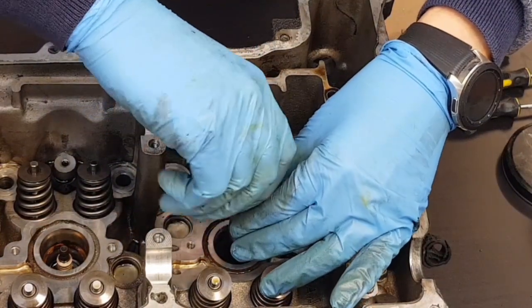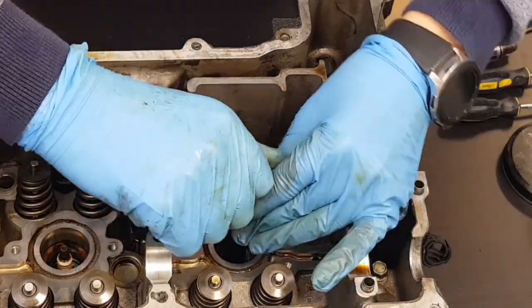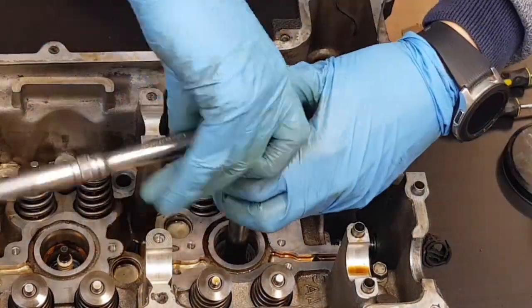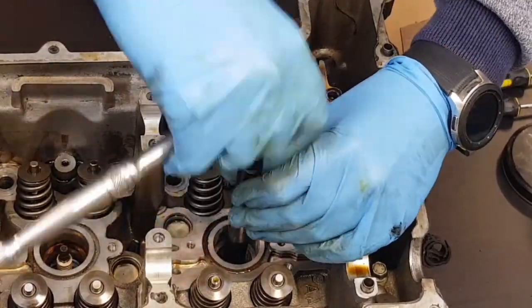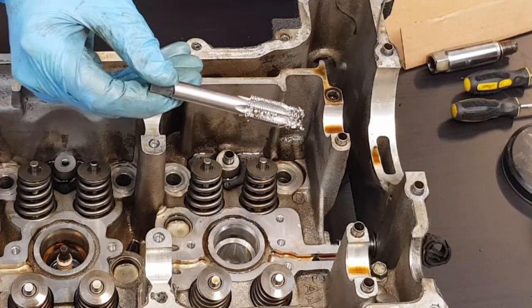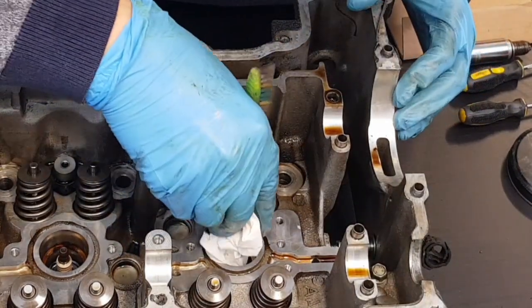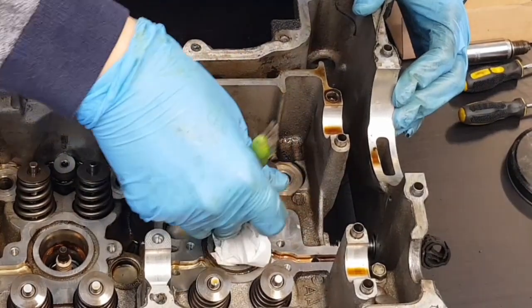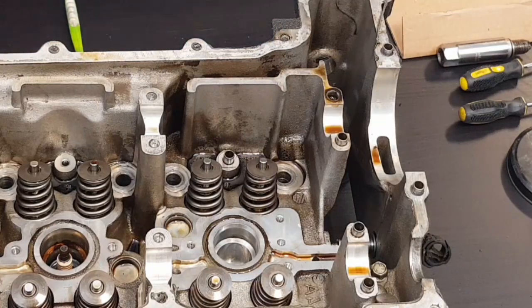The cutter is removed using the same tool — I'll just spin that out. You can see the cutter there with a lot of swarf on it; that will be cleaned up. I can now fit the insert.